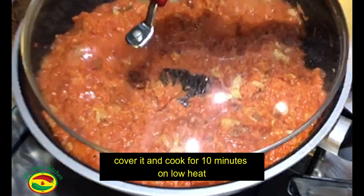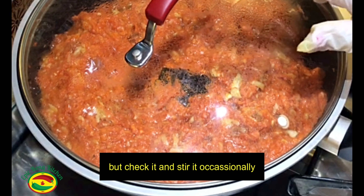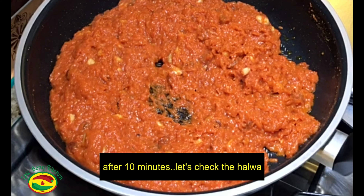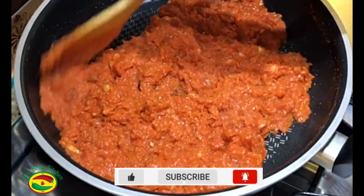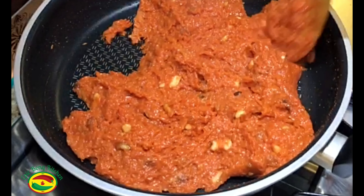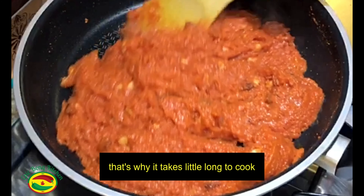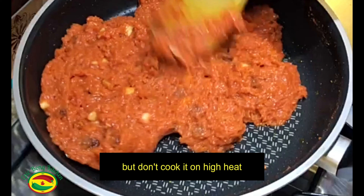Now cover it and let it cook for 10 more minutes on low heat, but check it and keep stirring in between. After 10 minutes, let's check the halwa. We are stirring on medium to low heat, and sometimes on low heat. That's why it takes a long time to cook, but do not cook it on high heat.